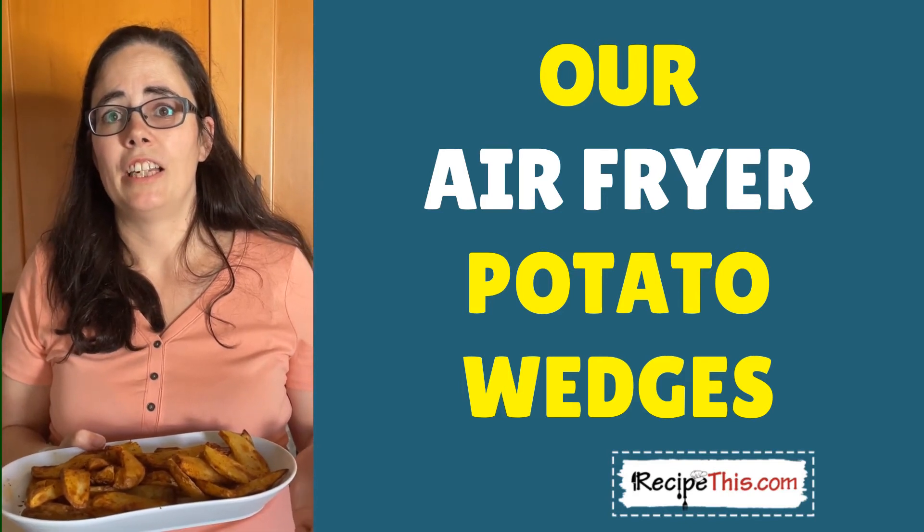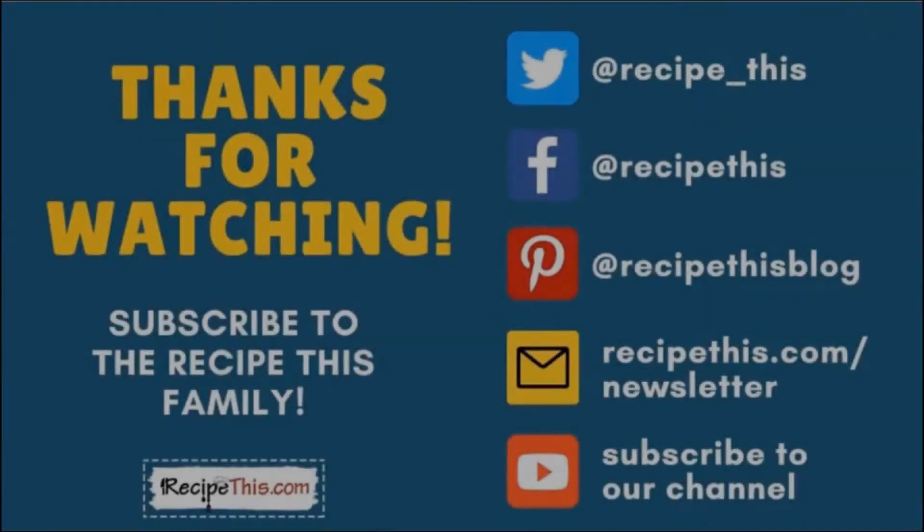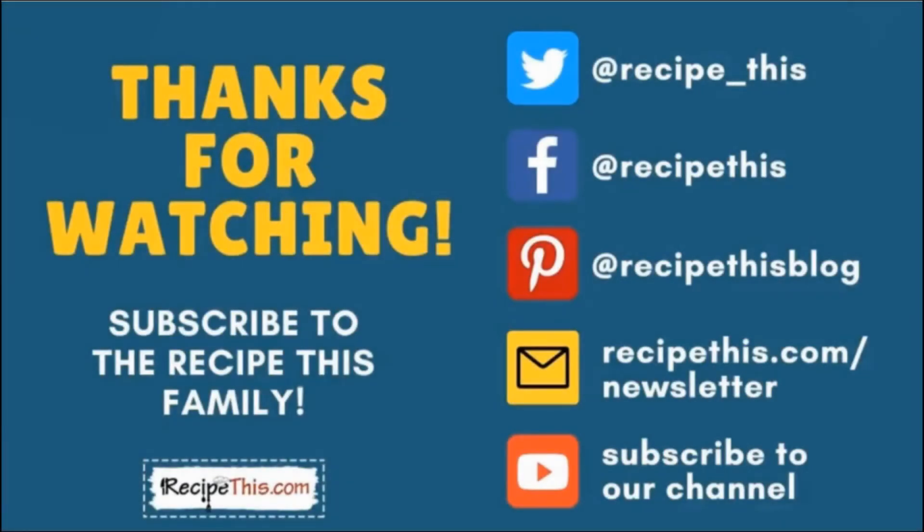You can have potato wedges on the table for dinner in an easy-to-follow recipe that uses half the oil. Thanks so much for watching — don't forget to subscribe to the RecipeThis family. You can find us on Twitter, Facebook, and Pinterest. We also have a weekly newsletter at RecipeThis.com/newsletter. Subscribe to our YouTube channel to be first to know about new videos, hit the bell for instant notifications, and check out our podcast Magic with Gadgets on your favorite podcast player.